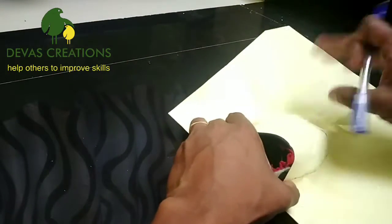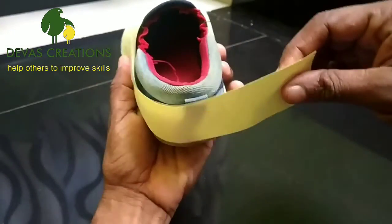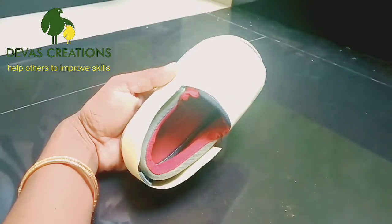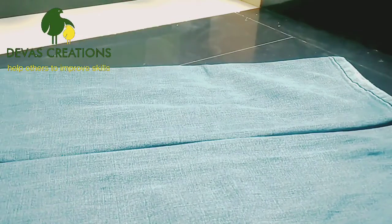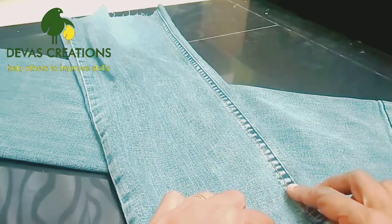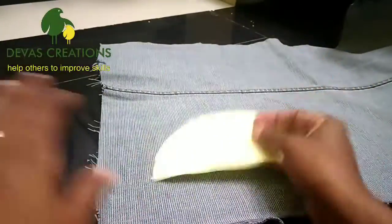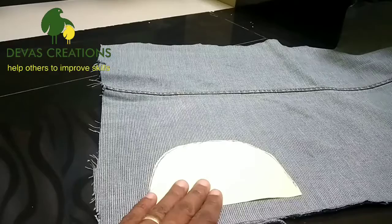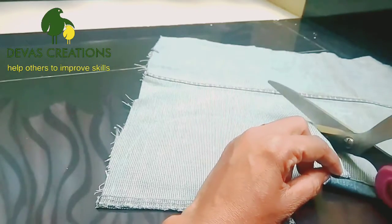Now let's put the paper on top. Cut the paper and put them in place. You will need to make the paper on top of the paper. I can also add the paper on top. I will put it in a small bowl.